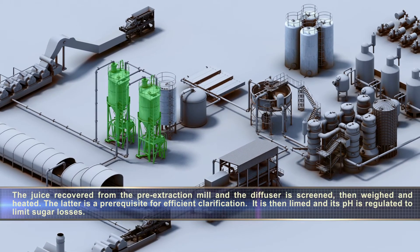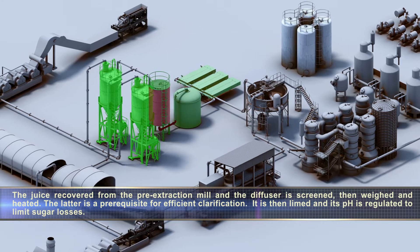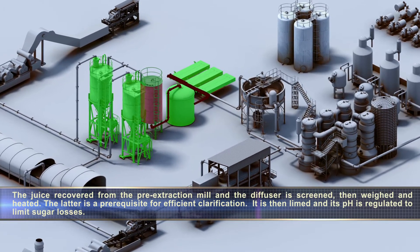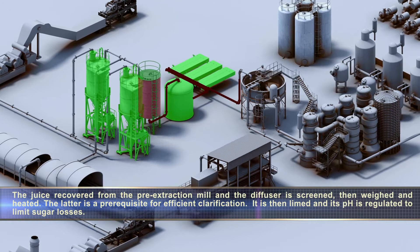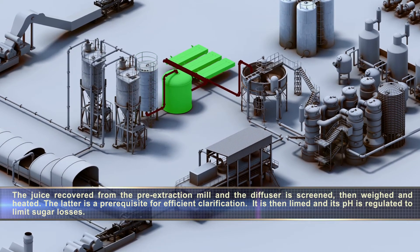The juice recovered from the pre-extraction mill and the diffuser is screened, then weighed and heated. The latter is a pre-requisite for efficient clarification. It is then limed and its pH is regulated to limit sugar losses.